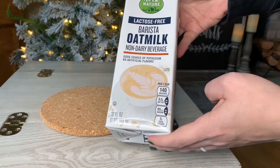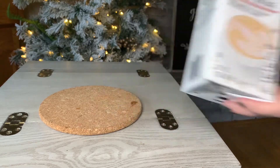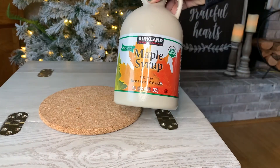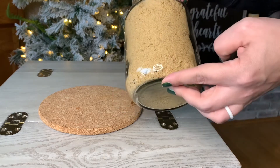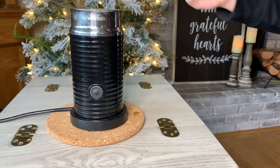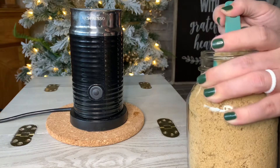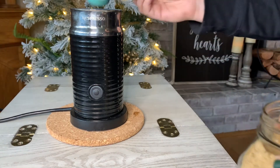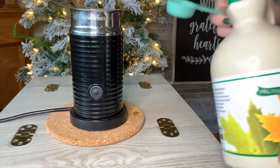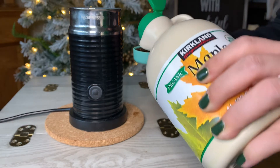Our next coffee is inspired by maple brown sugar oatmeal. I am going to start with this barista blend of oat milk, which comes from Kroger and I think is available at multiple different grocery stores. To our coffee I am also going to be adding some maple syrup as well as some brown sugar. I am going to be using my milk frother from Nespresso to mix up these ingredients. If you don't have this specific milk frother, there are less expensive alternatives on Amazon — I will link my specific frother as well as a more budget-friendly version in the description box. I am going to be frothing half a cup of oat milk, one tablespoon of brown sugar, and one tablespoon of maple syrup.